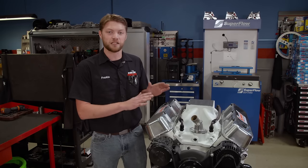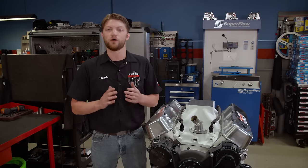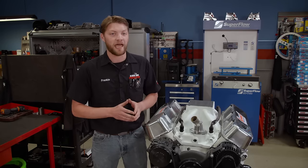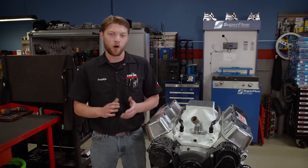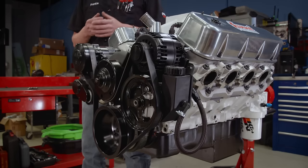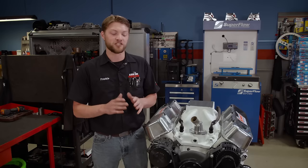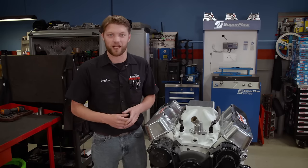We're also going to be making this engine easily swappable and low maintenance for a very good reason. We always get questions from viewers about what happens to engines when we're done with them and how they can get one. For this engine, we partnered with POR15 products to actually give you, the viewer, a chance to win this engine when we're done. But before it gets into its final form, there are a lot of parts that have to come off, so let's get cracking.